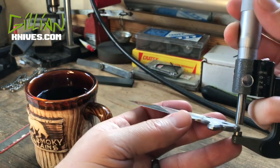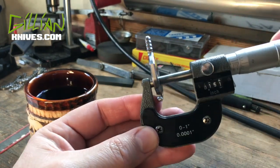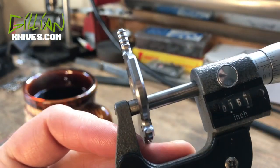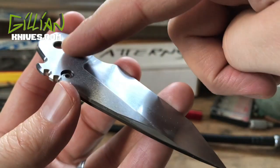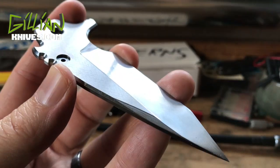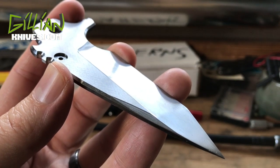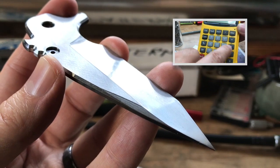I've surface ground down my blade. I'll mic it to see exactly where we're at — this blade is 151. I've surface ground this blade to its final dimensions for the backspacer. If you want to know how to determine the math with your final blade thickness, I'll put a link to an old video.